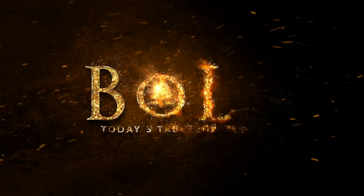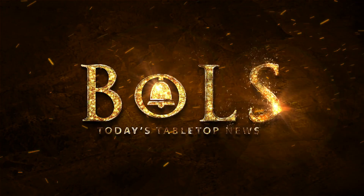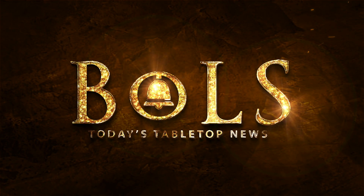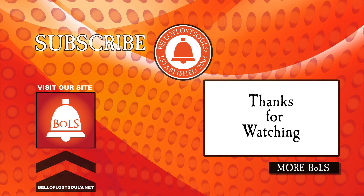Anyway, I'm Adam from Bowls signing off. Thanks for watching. Click to subscribe, check out more videos, and I'll see you next time. Bye-bye.